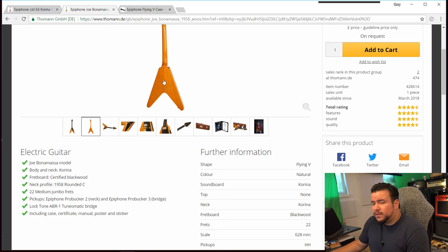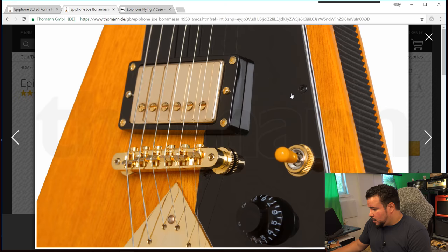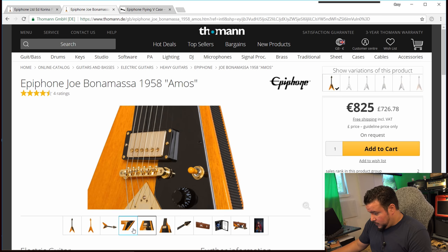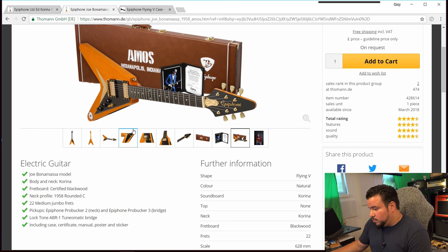There are more details to this guitar. On the Amos they used black screws on the pickguard, whereas on the standard LTD Corina they used gold — these are little details. The Amos also has a white input jack cover. That's just the way Bonamassa's Flying V looks, and they modeled the Amos after it.